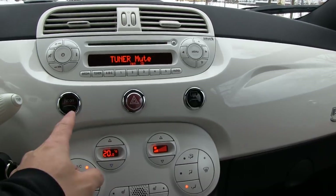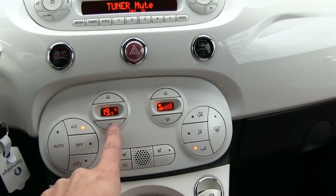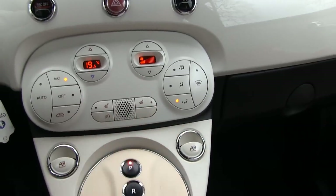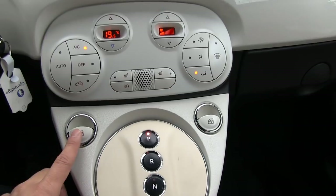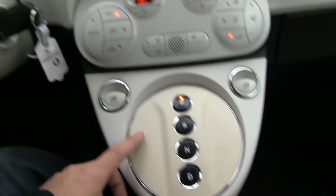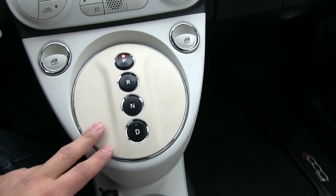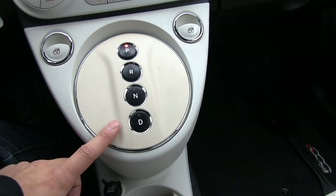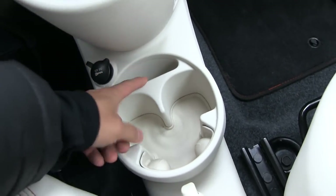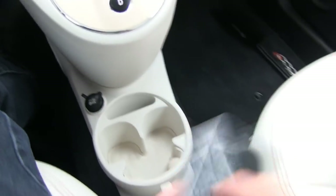You have buttons for traction control, defrost, rear defroster, fan speed, temperature, AC, seat heaters, fog lights. The window controls are in a weird placement. There's no gear lever — just this selector. There's no dedicated regen mode, which I'll show later. At least there's a 12-volt outlet and cup holders where you can also put your phone. This is really an urban car.